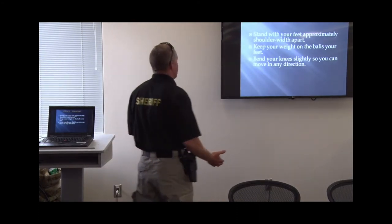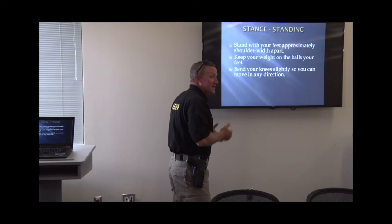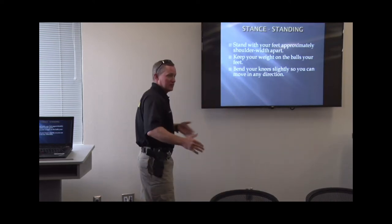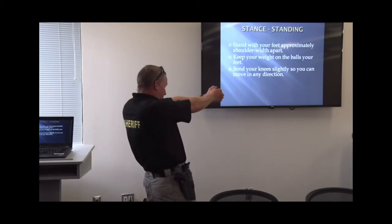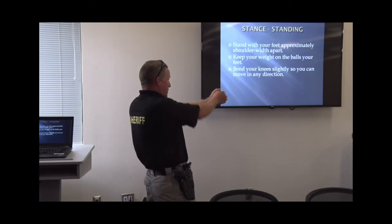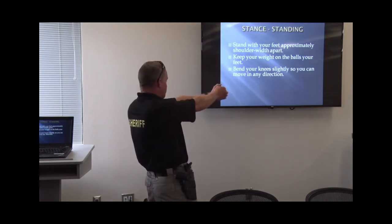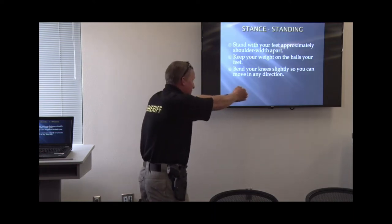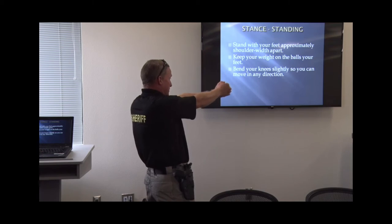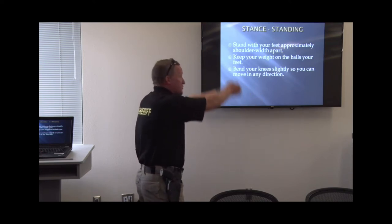Stand with your feet approximately shoulder width apart. Keep your weight on the balls of your feet and bend your knees slightly so you can move in any direction. If you're in that good aggressive stance and you need to move off, it's a lot easier than if you're in a wide stance with too much movement needed. If you've got the gun out and you're leaning back, it's harder to manage recoil. Even a bigger guy — the gun will recoil further because you're not leaning into it. Being aggressive with it means the gun still flips up a little, but your body manages recoil so you get back on target faster.